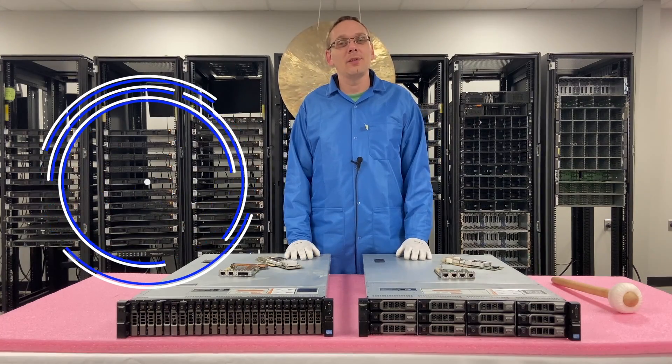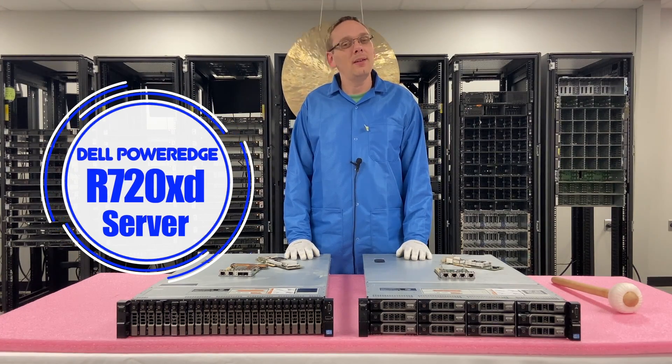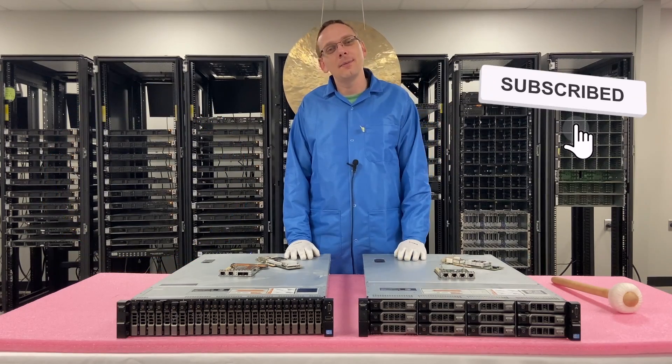Thanks for stopping by to learn a little bit more about the Dell PowerEdge R720XD server. If you find anything in this video useful, click that like and smash that subscribe.